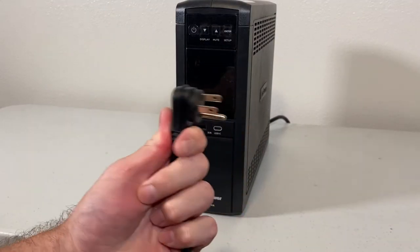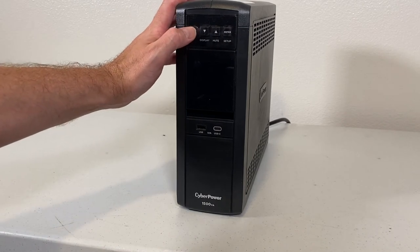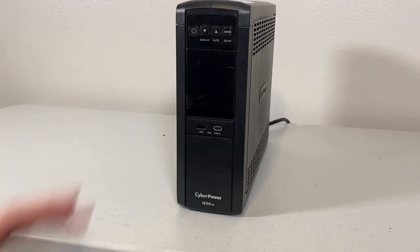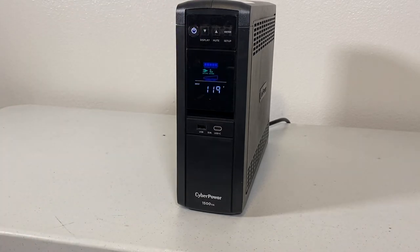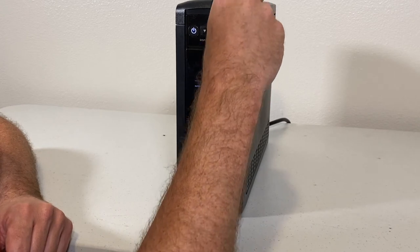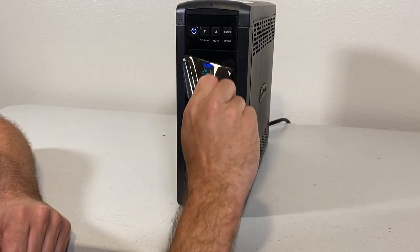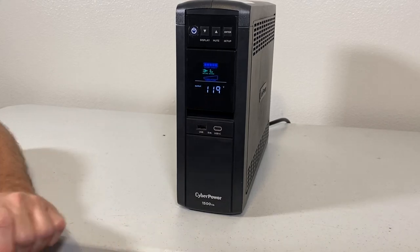I've got the unit here ready to be plugged into the outlet, so I'm going to go ahead and plug it in now. It is in the socket. Now I'm going to press the on button and it should go through the self-test. It appears everything's okay. I'm going to go ahead and remove the cover over the display to get a clearer picture. I think it's ready for operation.